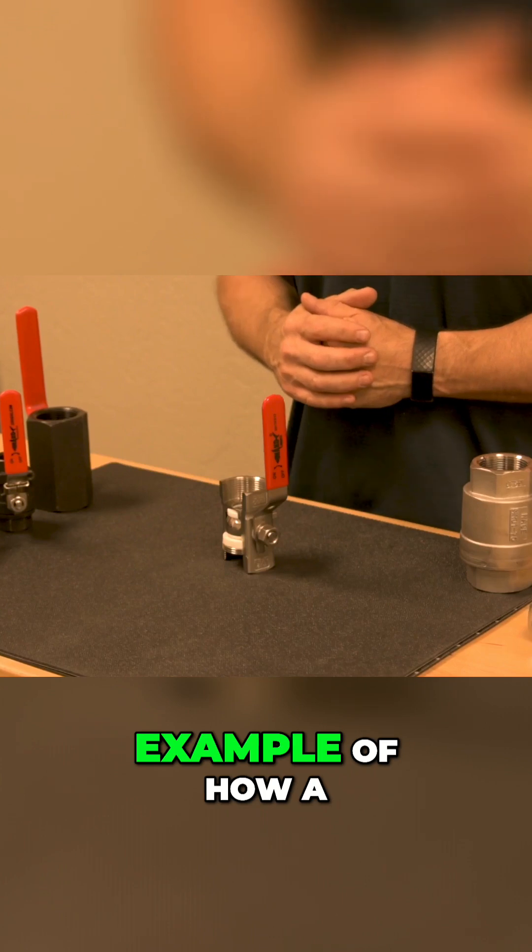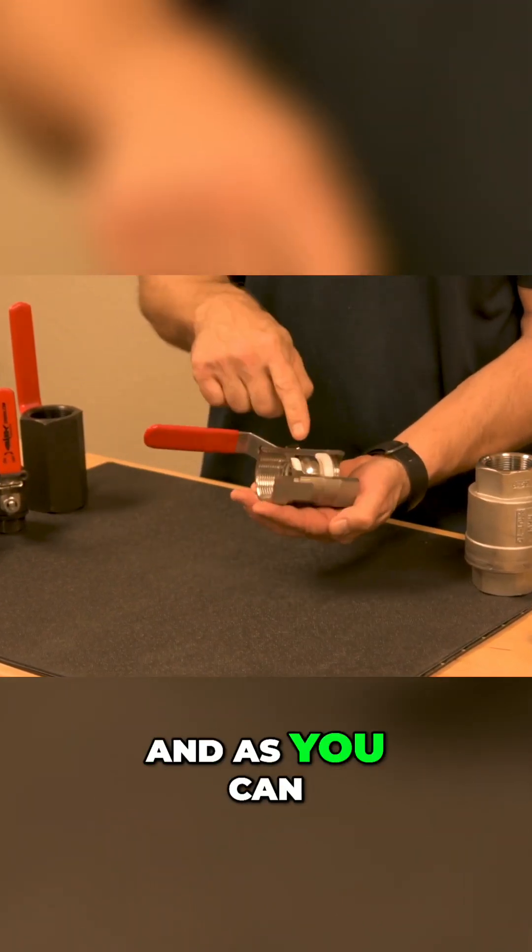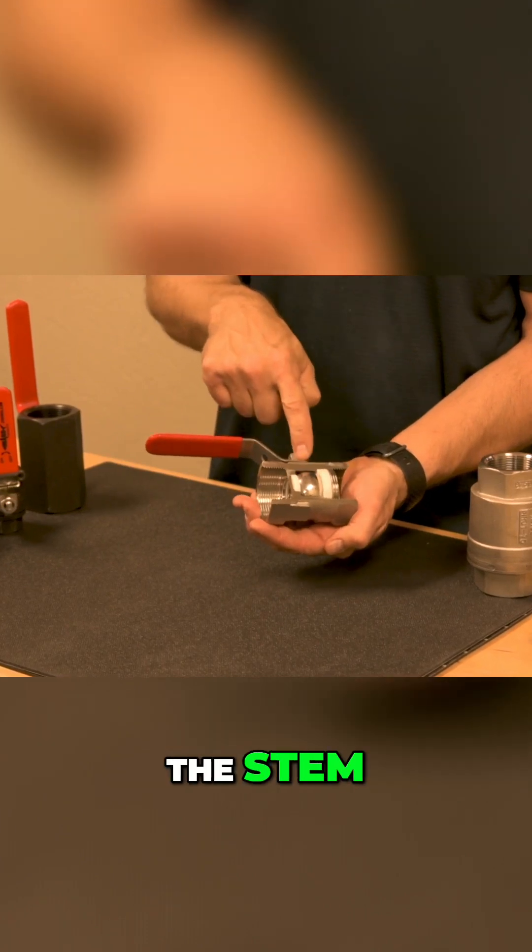Let's look at an example of how a ball valve works up close. Here I've got in my hand a one-piece ball valve. As you can see, the ball and the seats, the stem and the handle.